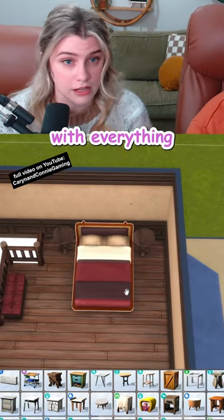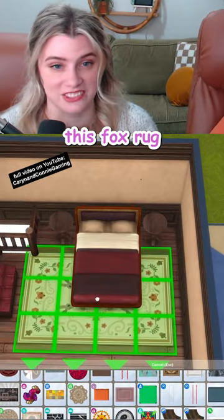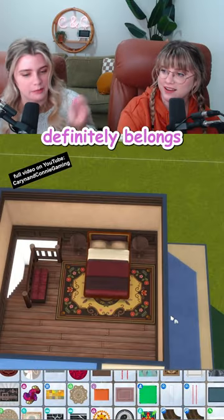You know what really goes with everything? Chocolate. This fox rug. The kid downstairs definitely belongs to these parents.